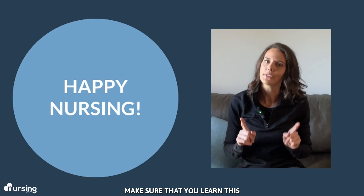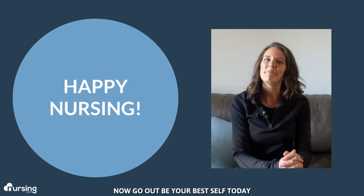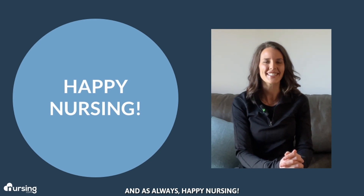Make sure that you learn this — we love you guys. Now go out, be your best self today. And as always, happy nursing.